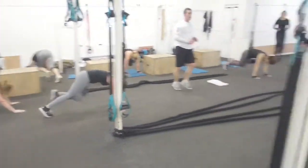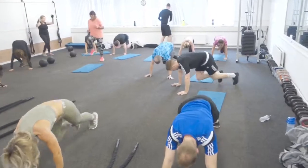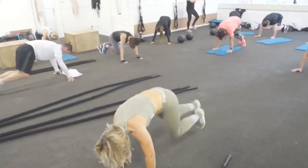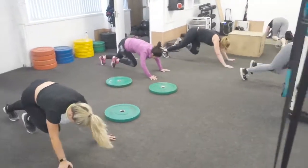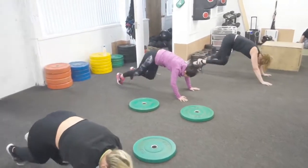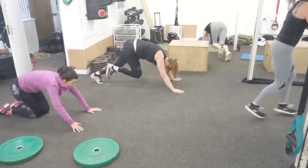Then it's 50 high knees - get those knees up as high as you can, keeping the chest up. Then it's 50 mountain climbers: body weight forward, back straight, try and get those knees right through the arms. Keep your body weight forward, shoulders a little bit further forward.